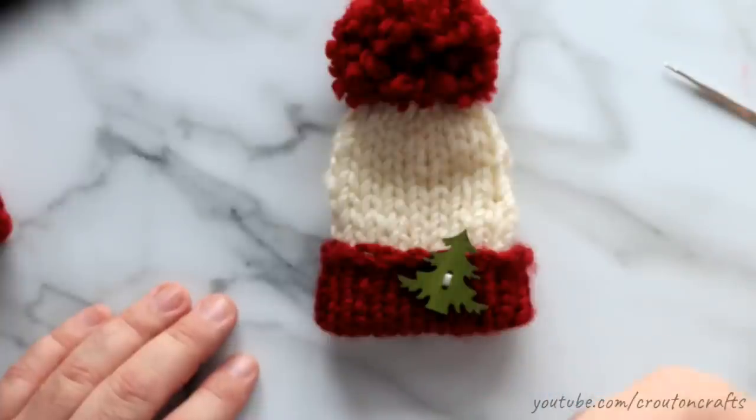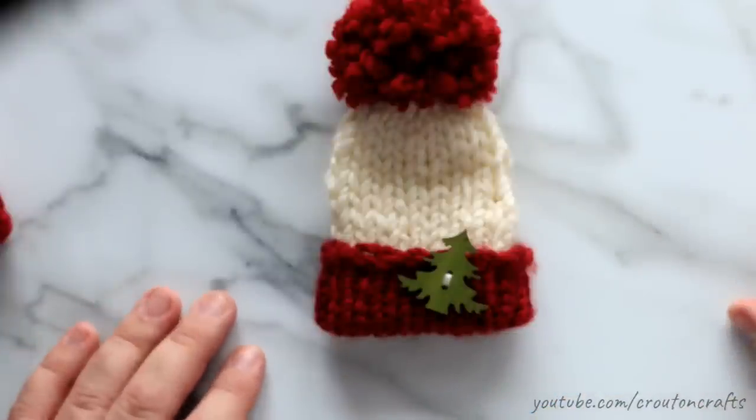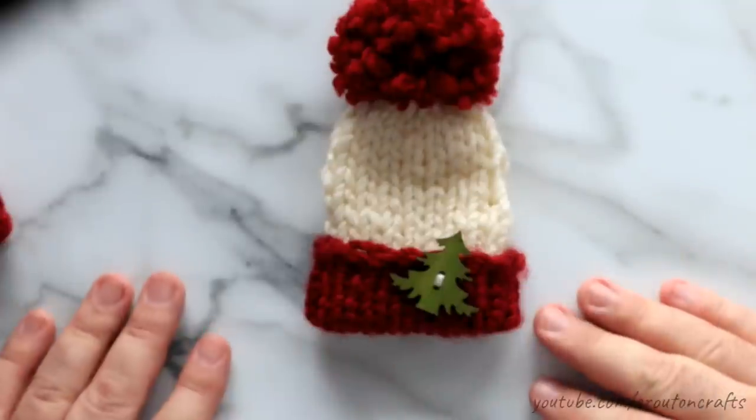Thanks for watching — if you like this video give it a thumbs up, I would greatly appreciate it. Subscribe if you want, and we'll see you next time.